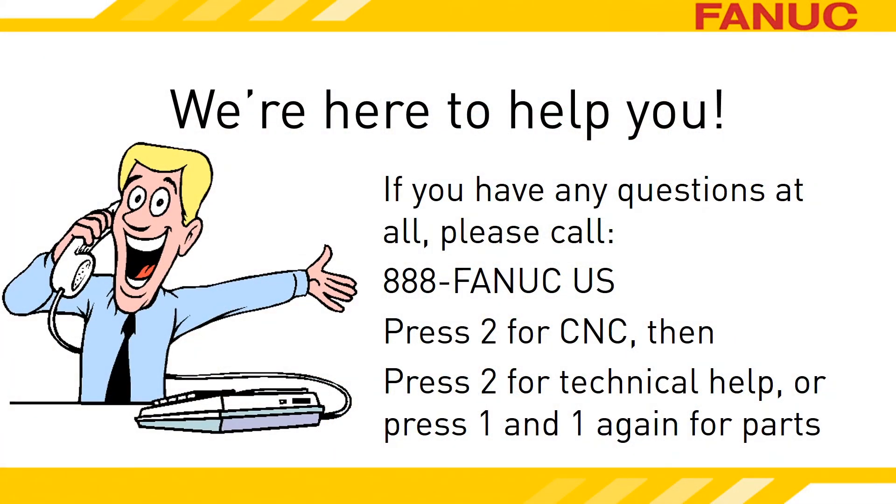Let us know if we can help. Just call 888-326-8287. For technical support, press 2 for CNC, and then 2 again. To order parts, press 2 for CNC, then 1, and 1 again. Thank you for watching.